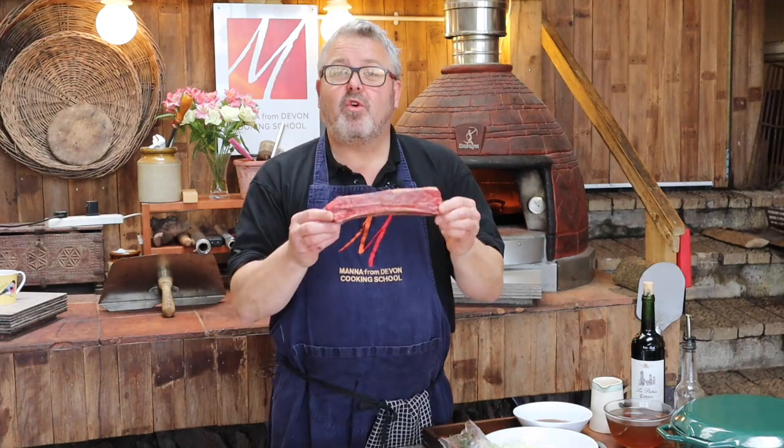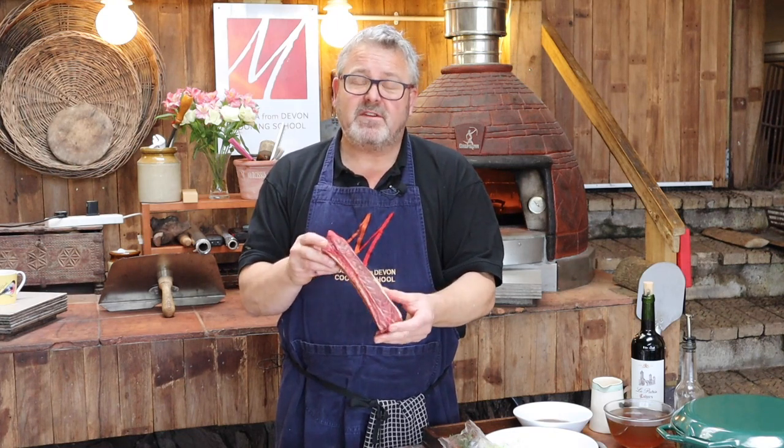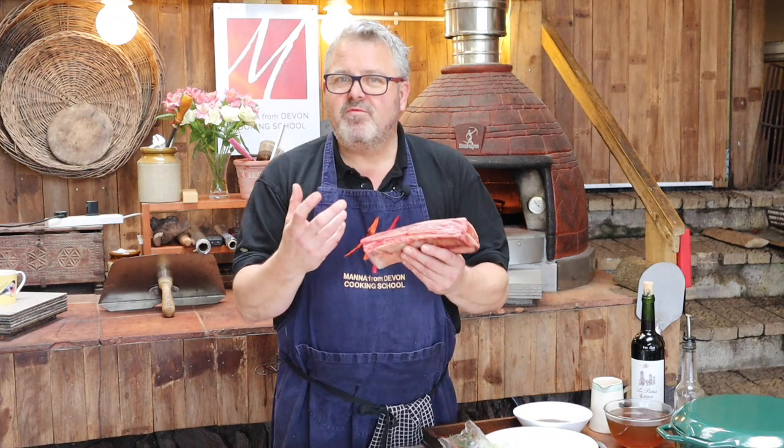I've got these fantastic short ribs from Piper's Farm — grass-fed, really nice and dense texture, absolutely fantastic meat. In the UK this is historically known as a Jacob's Ladder; in the US, short ribs. It's a piece of meat which really enjoys lovely slow cooking. Coming from the ribs, they've done a lot of work throughout the animal's life with lots of connective tissue, and the slow cooking is going to break that down and give us meat which is going to fall off the bone and be really rich in flavor.